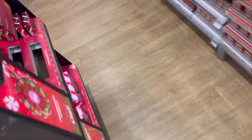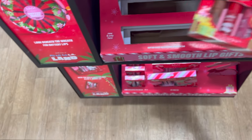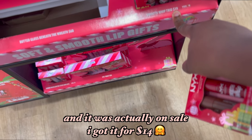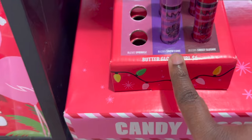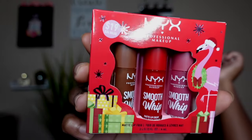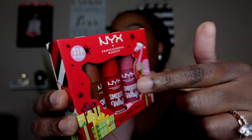I stopped by Ulta — I was gonna get the ELF lip gloss but let me try this instead. Just got back home from work and I picked up the NYX Matte Lip Trio. This retails for $19, which is a good deal for three of their smooth whip lip creams — it's actually a $24 value. The package is really cute, very holiday-esque. I love these colors. It's red, y'all — I don't think I own a red gloss at all. Let's try these on!